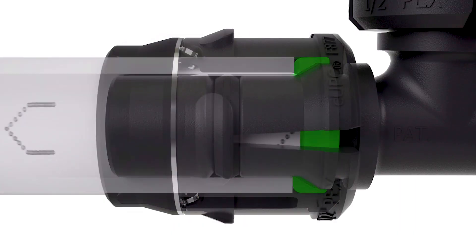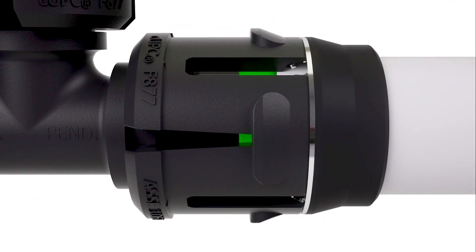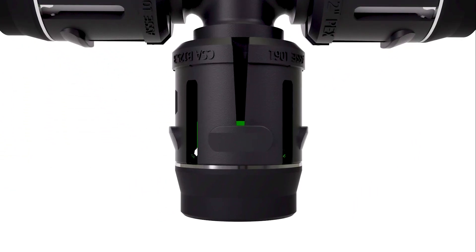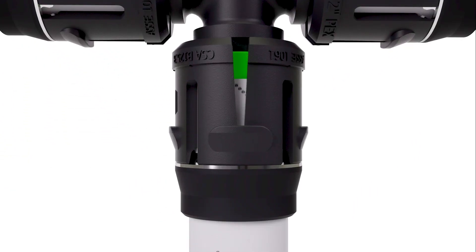Even new installers can quickly achieve higher productivity levels. EVOPEX fittings are equipped with a green visual indicator, providing assurance to the installer that the pipe has been inserted to the proper depth for a secure and permanent connection.